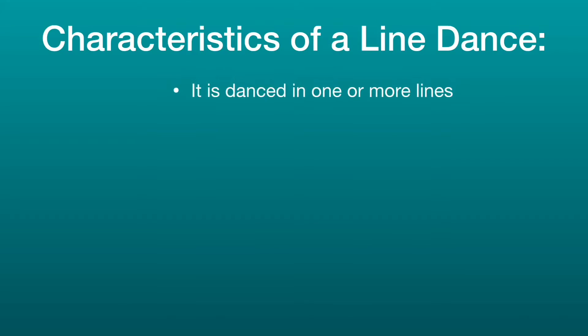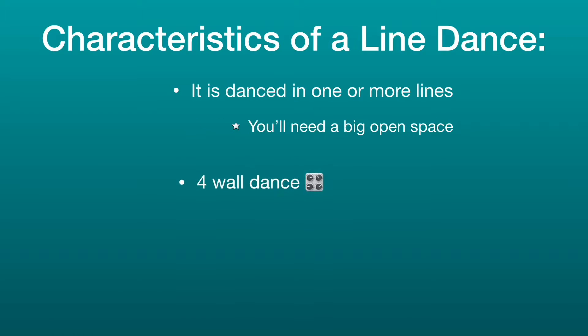Let's look at the characteristics of a line dance. Line dances can be danced in one or more lines, so a big open space is ideal to move in. Also, make sure it is safe for movement. Line dances are four-wall dances, so you can think of a compass — north, west, south, and east. In line dances, the sequence of steps repeat throughout the entire dance. All right, let's get started.